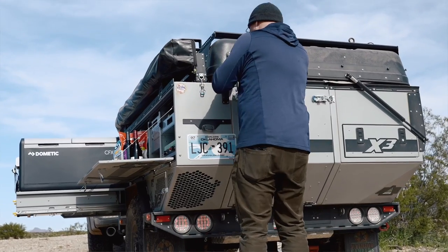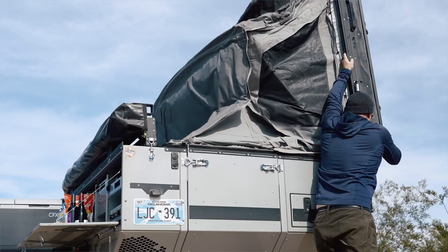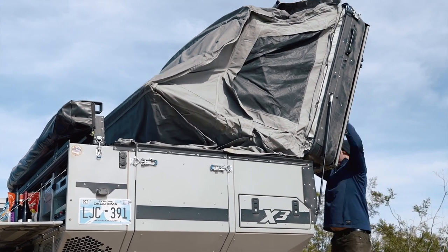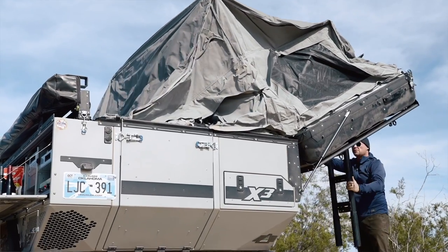I actually spent the night camping at Alamo Lake last night. It was cold and it was windy, but I was comfortable inside of this Patriot. It actually has the kind of mattress that you would put in your home — queen size, extremely comfortable.